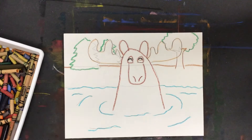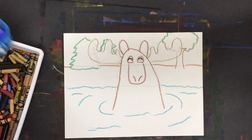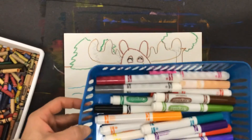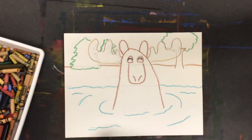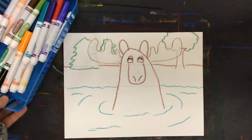Now that you've traced it and shown your color plan, you're actually going to apply some color using markers. You want to use water-based markers for this. I have Crayola markers here — they don't have to say Crayola, but they have to be water-based washable markers. You don't want to use Sharpies, magic markers, or anything that says permanent.